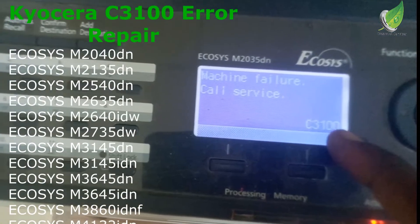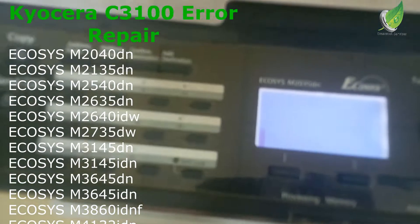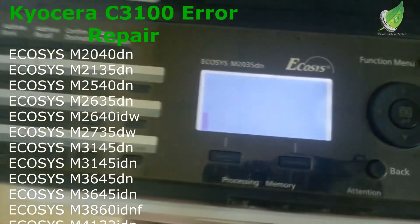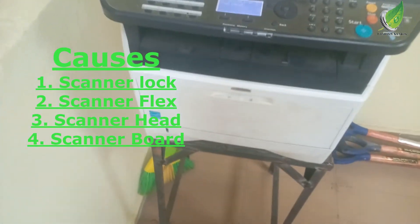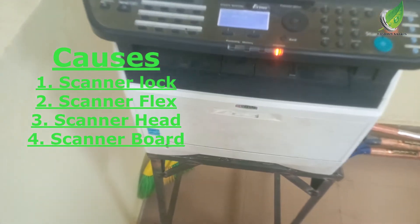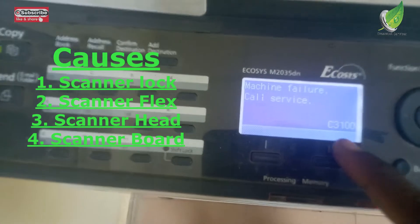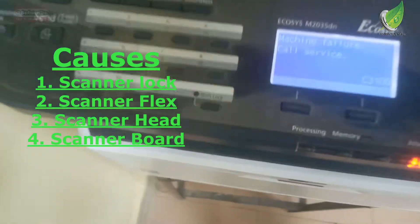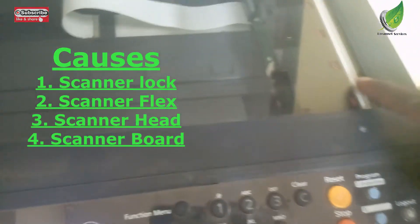Today I'll show you how to fix the error C4100 on any Kyocera printer. There are four things that could cause this error. Number one is your scanner lock. If you open the head of your scanner as if you want to make a photocopy, there's a lock there. Some models don't have that lock, but if yours does and it is set to the locked position, it will prevent the scanner head from being able to move and can cause that error.